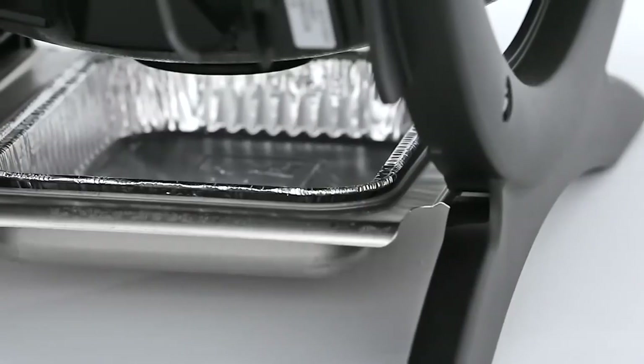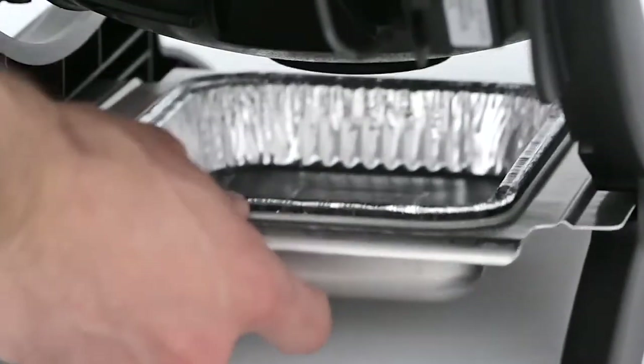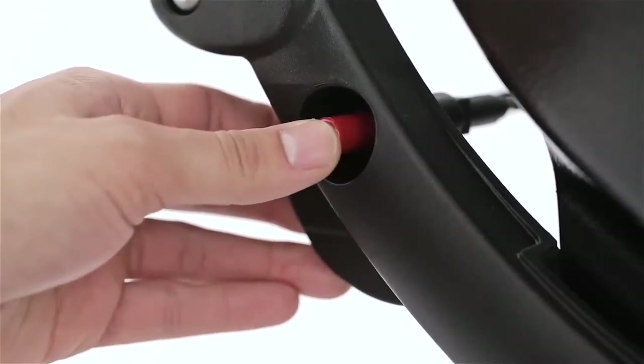Beneath the cast aluminum body, a removable catch pan holds meat juices and rendered fat until it can be emptied. With just a touch, the push-button igniter lights the burner, and you're ready to cook in minutes.